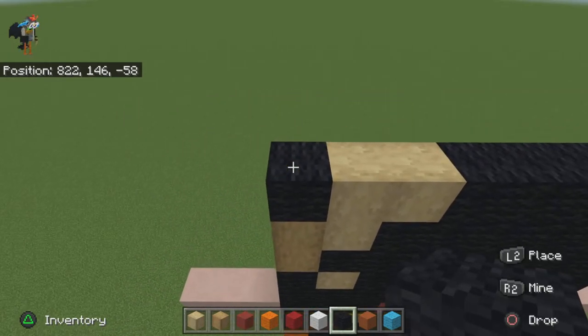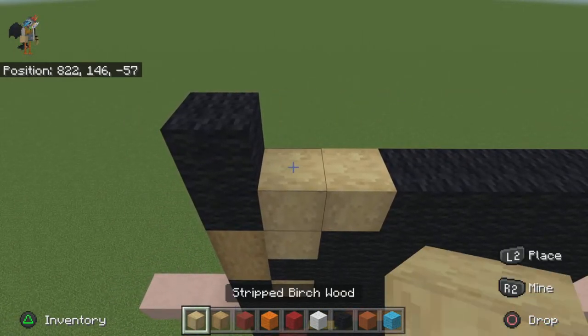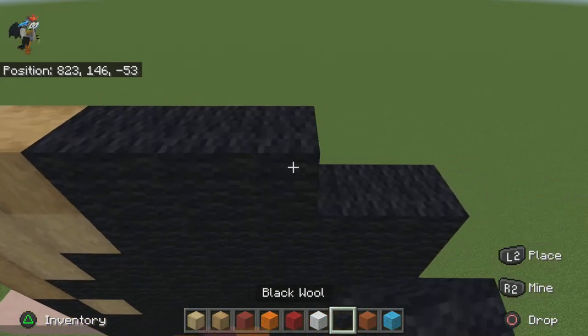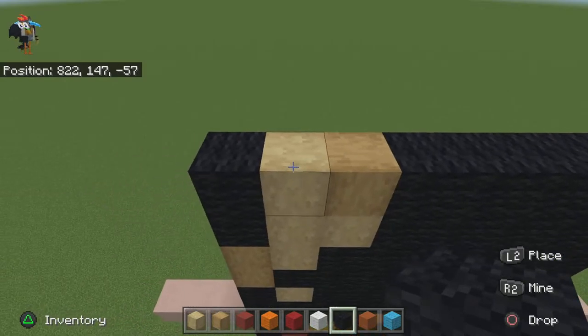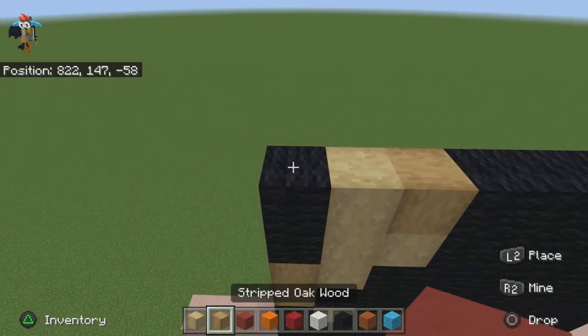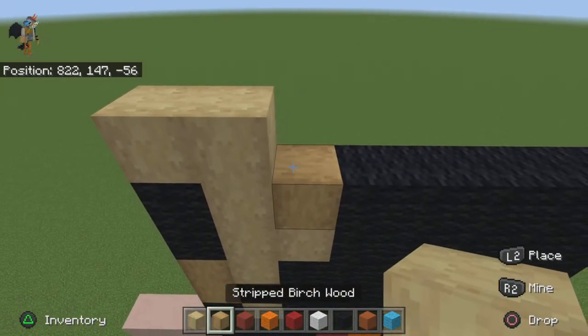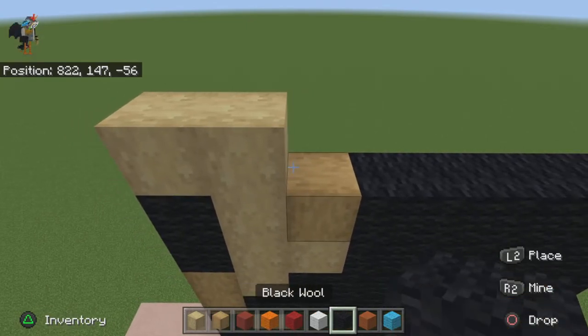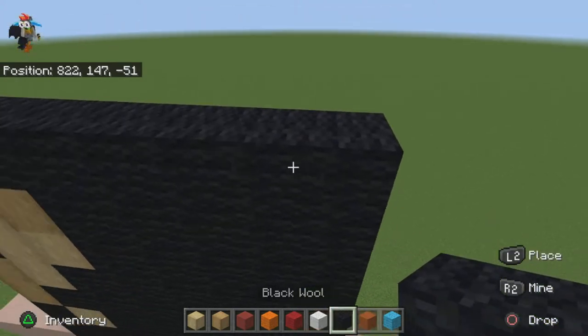For the next row do one black wool, one stripped birch wood, one stripped oak wood, then do the rest black wool. For the next row do two stripped oak — wait, never mind — then fill the rest in with black wool.